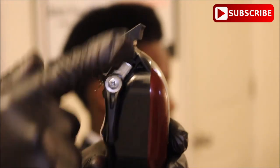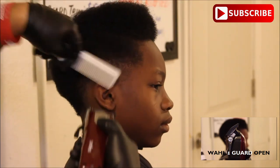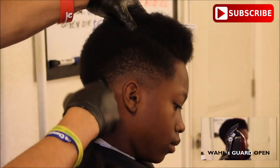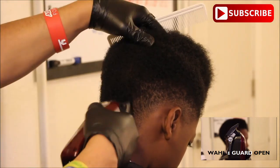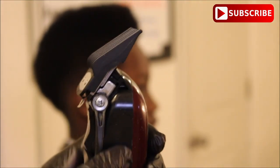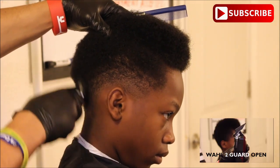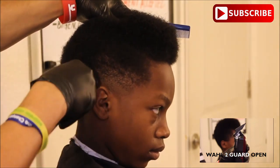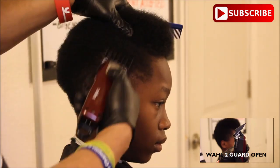Now I'll be using the number one guard with the lever all the way open, and I'm going to be creating his second guideline. The second guideline is going to be about the same length as the first guideline I created with the lever all the way open with no guard. If you are wondering how long or how deep you should cut in, it should be about a half an inch to an inch for each guideline, because you want to give yourself some room to work with when you're fading. Now I'm going to go back to the number two guard and create that third guideline, doing a scooping motion going out against his head, keeping the hair on top because that's the hair I want to curl at the end of the haircut.